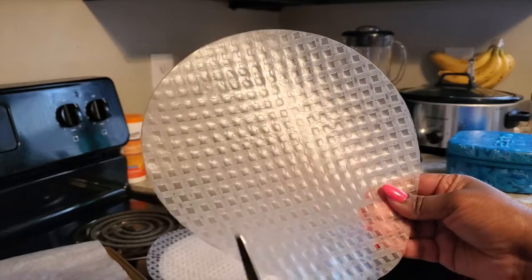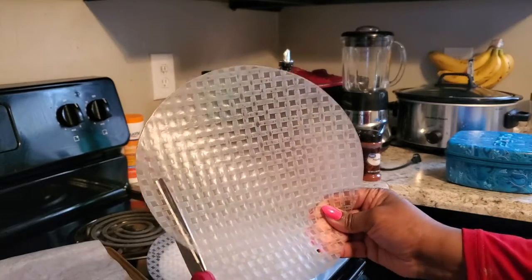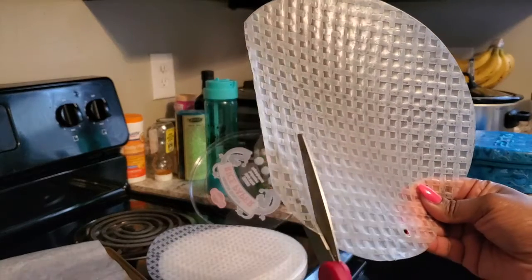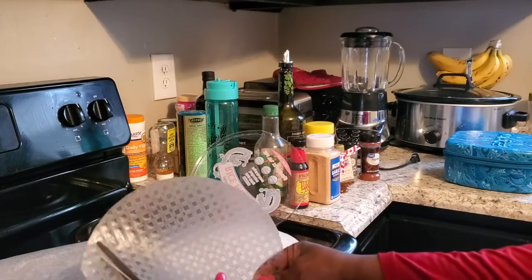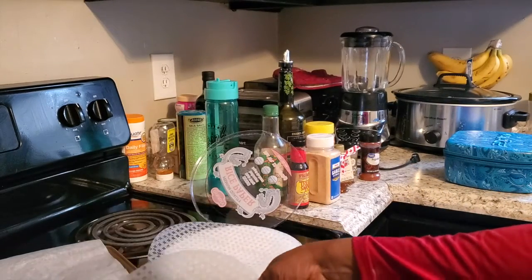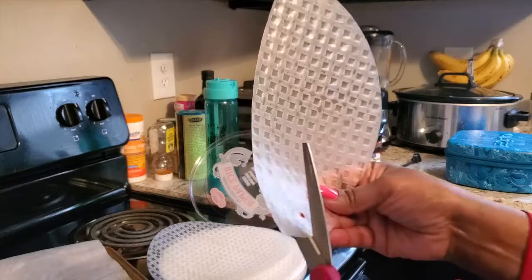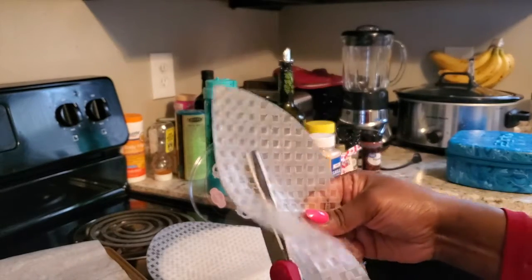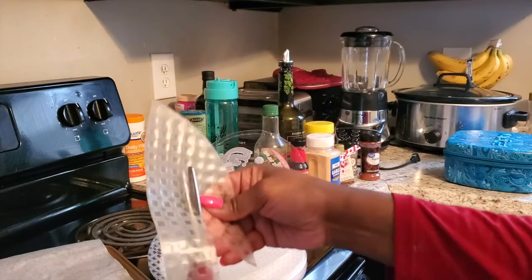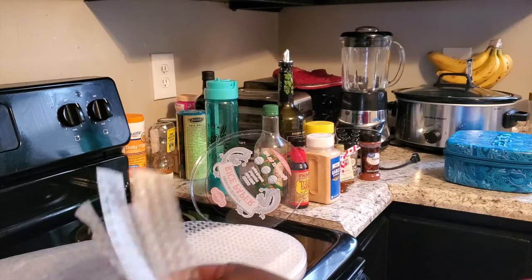So now I'm actually cutting the rice paper to make sheets of bacon — kind of like a project in school. If this bacon actually turns out really good, your kids can help make your rice paper bacon. Oh, lost a piece. All right, so this is my pack of bacon.